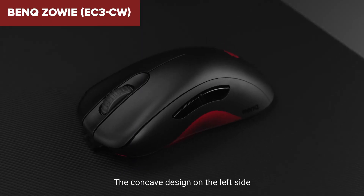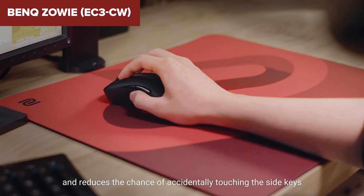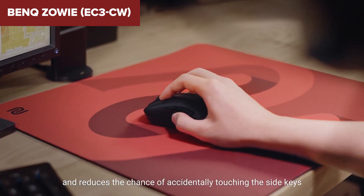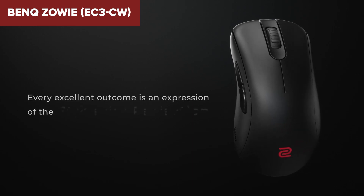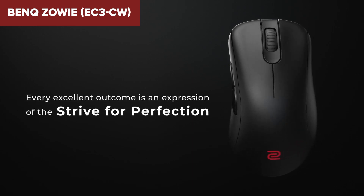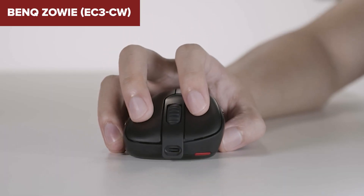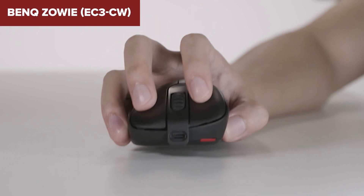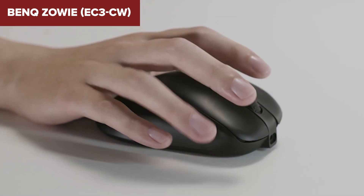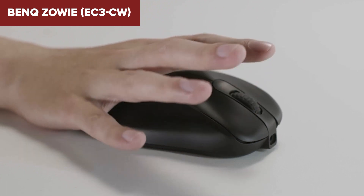This mouse is praised for its build quality, maintaining solid construction without any creaking or flexing, even under intense use. The durability, combined with its lightweight and ergonomic shape, makes this model a solid choice for gamers looking for a reliable and comfortable gaming experience. Overall, this device stands out in the competitive gaming mouse arena, particularly for players with smaller hands or those who prefer a lighter, more agile mouse. Its wireless capability without the need for drivers or additional software ensures it's not only high-performing but also user-friendly.